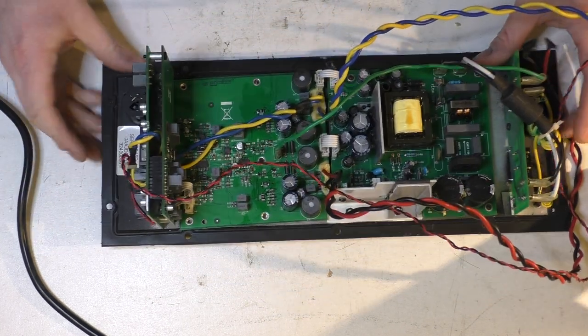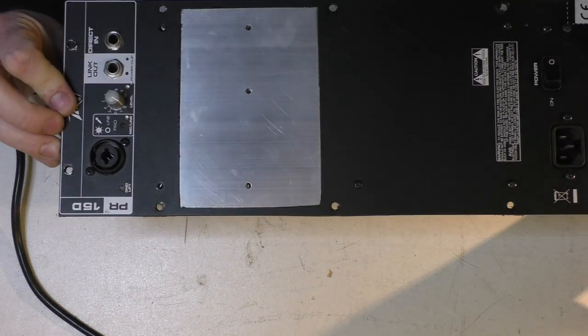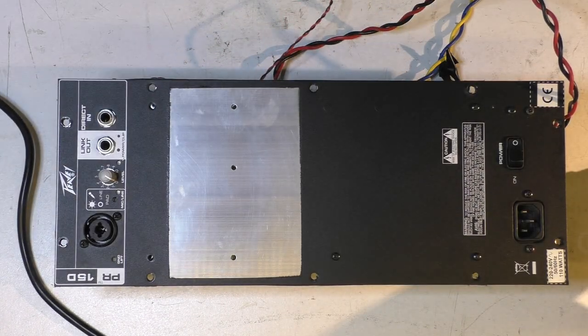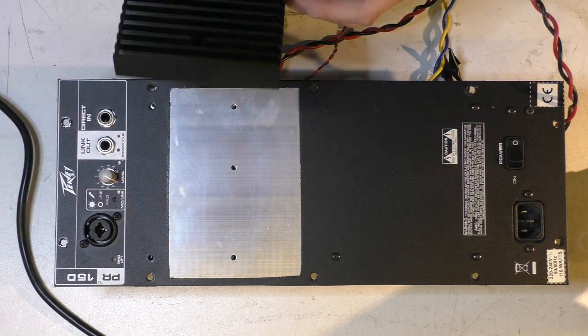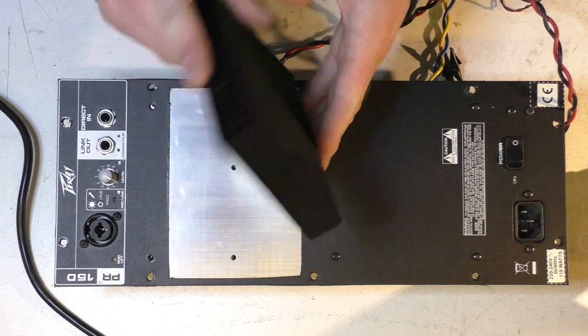Here I've got a module, an amp plate out of a PVPR 15D. It's a class D output stage 15-inch PA speaker. That's the heatsink — I'm taking that off.